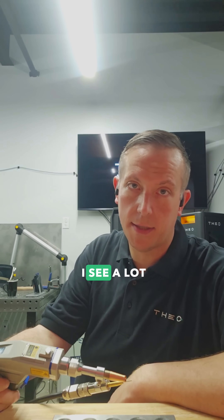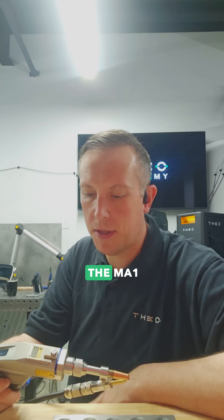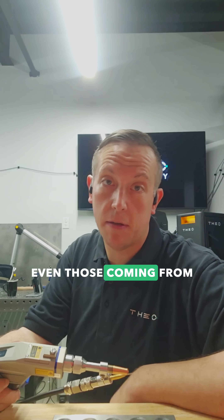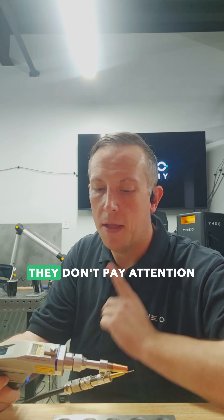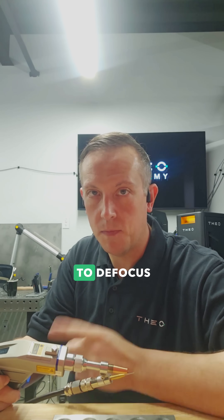One common mistake that I see a lot of novices make with the MA1, even those coming from other laser manufacturers and handheld welders, is they don't pay attention to defocus.